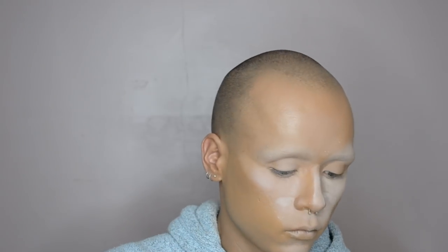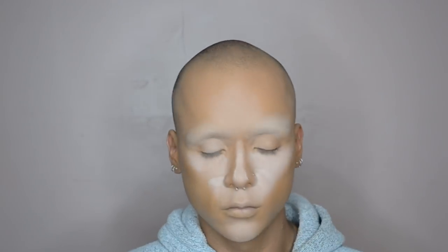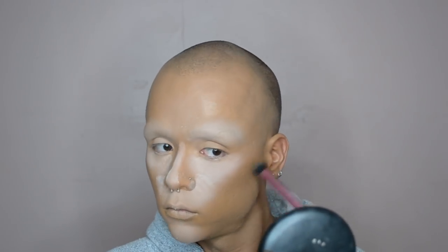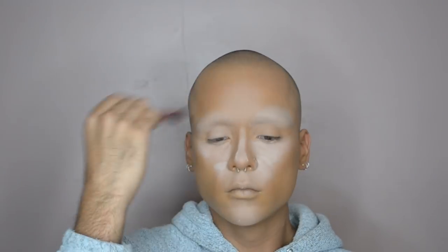Once that's set, I'm going into cream contour. I'm using a cream color from MAC called Copper Beach and I'm buffing that into my hollows of my cheeks, my temples, and jawline — just to add some depth to my face, make it look a little bit more feminine, pronounce my cheekbones, sharpen up my jawline. I'm using a Real Techniques duo fiber brush to buff that in so it's really nice and soft but we still get lots of depth of color.